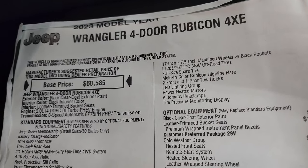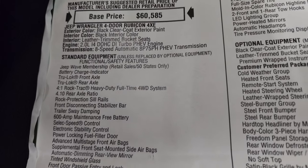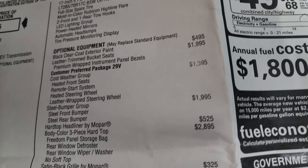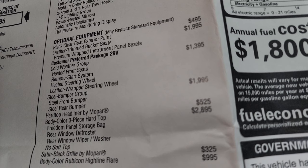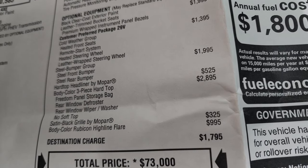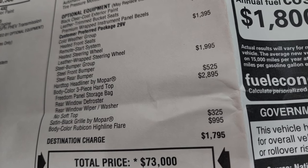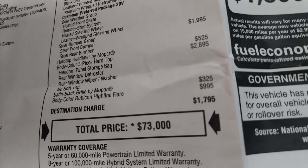You can see it is a 2023 Wrangler four-door Rubicon 4xE, with the black exterior, black interior, the 2-liter dual overhead cam turbo engine, and 8-speed automatic transmission. Everything on your left is standard equipment for the Rubicon Wrangler package. Optional equipment starts with the black clear coat at $495. The leather trim bucket seats are $1,995. You get the customer preferred package 29V, which includes the cold weather group at $1,395 — heated seats, remote start, heated and leather-wrapped steering wheel. Steel bumper group is $1,995, giving you the steel front and rear bumpers. The hardtop headliner by Mopar is $525, and the three-piece body color hardtop is $2,895. You get the satin black grille by Mopar at $325, and the body color Rubicon Highline fender flares at $995.